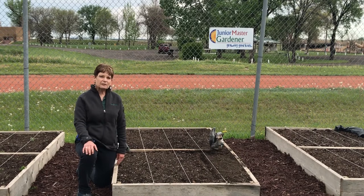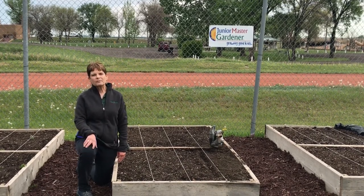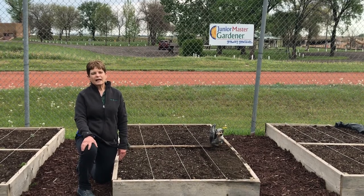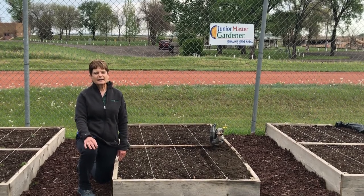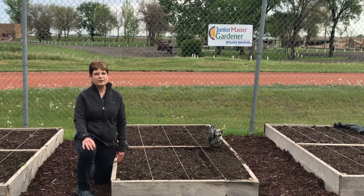After the vegetables emerge, guess what else emerges? The weeds. So we have to keep the weeds pulled as much as you can. In time the vegetables take over and weeding is not a problem in the raised beds.